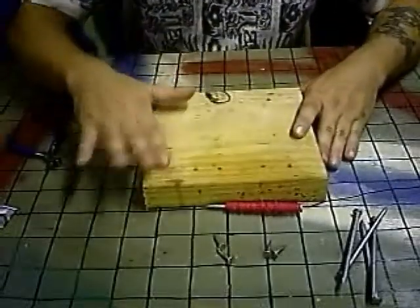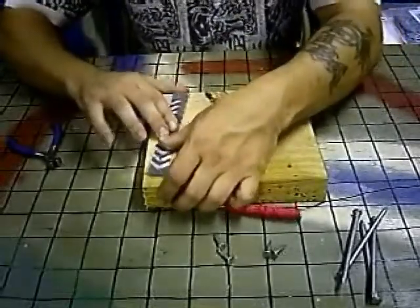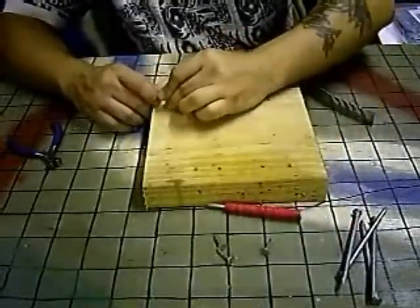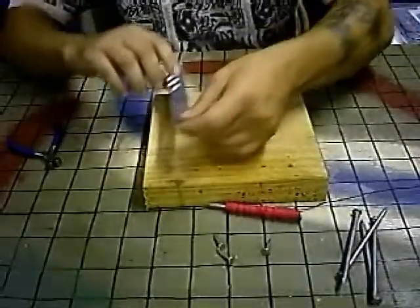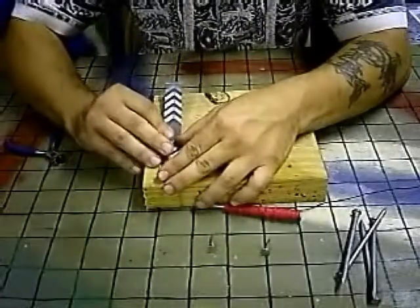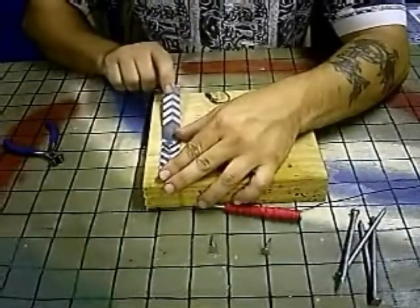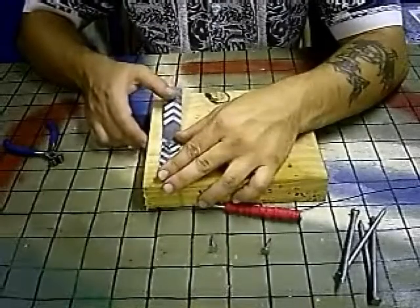First we're going to make the transmit key, which is going to be just a piece of metal, and we're going to bend it up slightly. Right here we're going to put one of our nails to make one of our contacts, and on this side we're going to put our other nail for our other contact. So when I press down on this and make contact with the nail, I'm completing the circuit, basically acting like a switch.